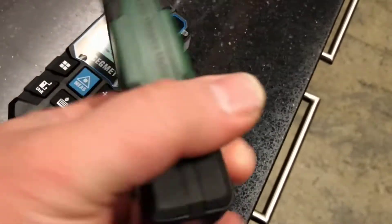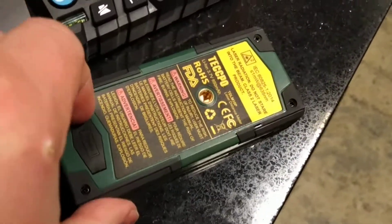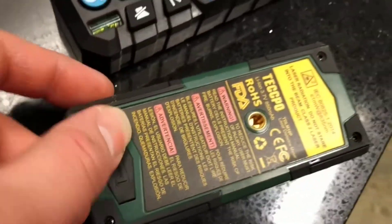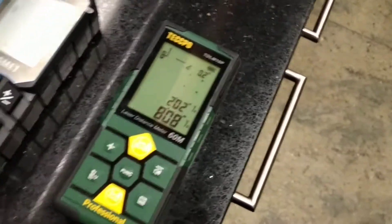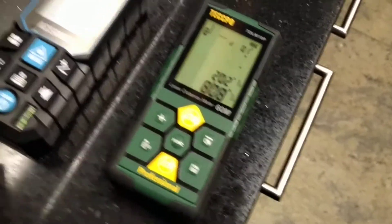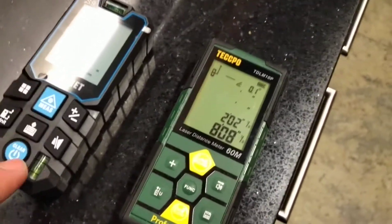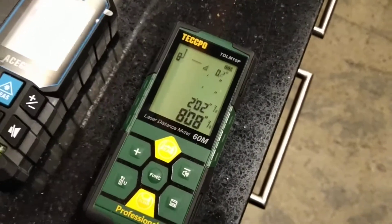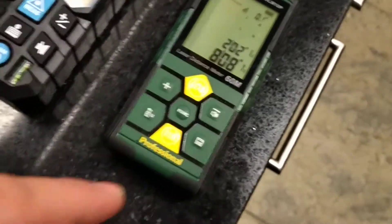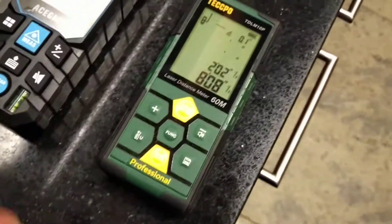By the way, this unit is actually rechargeable, and what shocked me was that it uses a Type-C charger. As for which one is more expensive, I'm not even sure which one I paid more for. But in terms of time savings — I had to press one button twice versus pressing two buttons twice each, so that's four clicks versus two clicks, and for me that's a time saver.